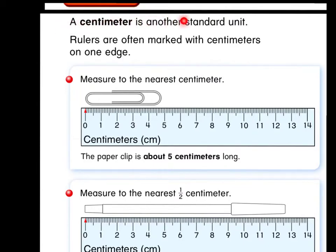A centimeter is another standard unit. Rulers are often marked with centimeters on one edge. Sometimes we have rulers that have centimeters on one edge and inches on the opposite edge, or sometimes you flip them over like on our tape measures. In this example it says to measure to the nearest centimeter. Nearest centimeter means that our answer will just be a regular plain whole number — measure it to the nearest number on the ruler, to the nearest plain number.